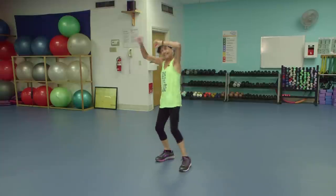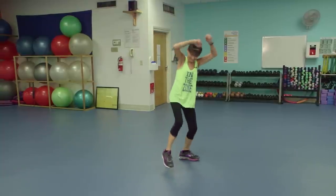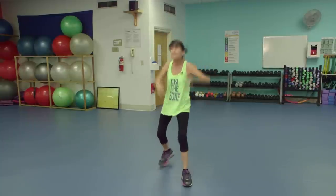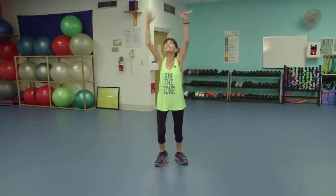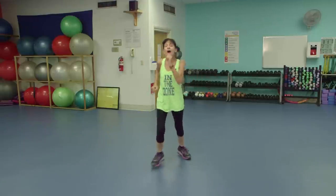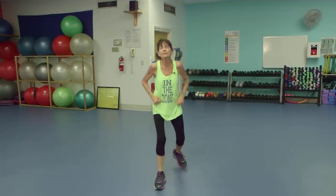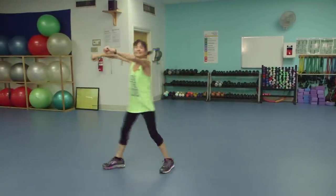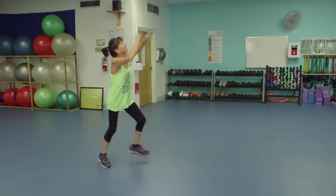Tap that toe. Other side. Back to the lunge — two. Finger shake. Wake up those hands, get some blood into them. You should be up to about three or four. Three steps. A little salsa punch — a little higher.